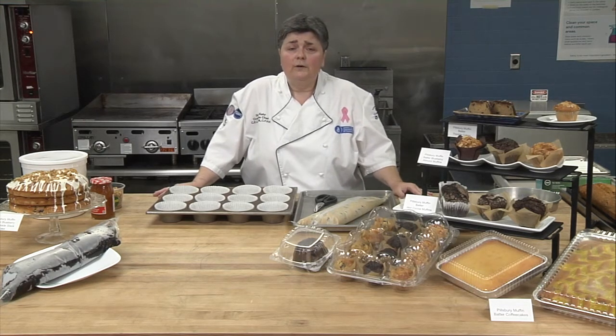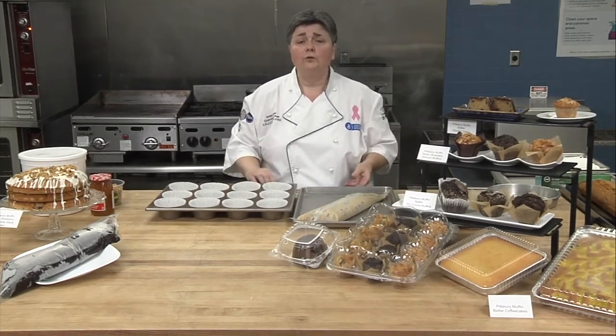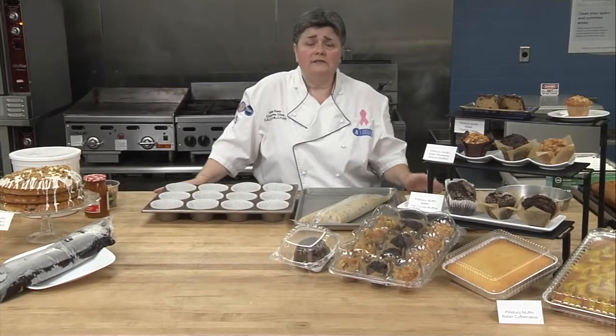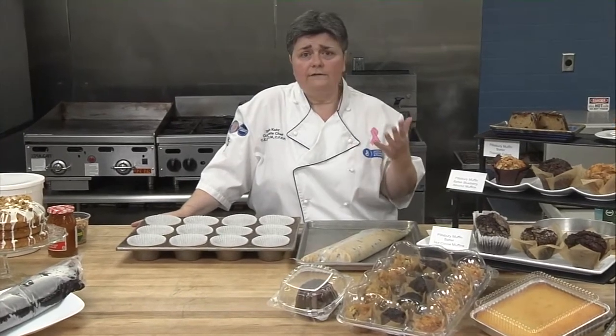Today I want to talk to you about Pillsbury tube set batter. This is our muffin batter. The one thing that I love about this is that we have so many flavors that you can choose from, so you can really have one for every occasion. The format is perfect — it's in a three-pound tube, and you can thaw it under refrigeration for three hours or half an hour at room temperature, so in case you forget to prep ahead or you have something pop up, you're good to go.